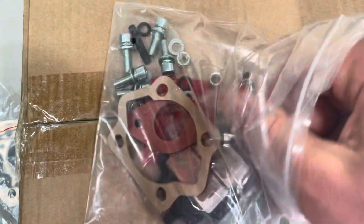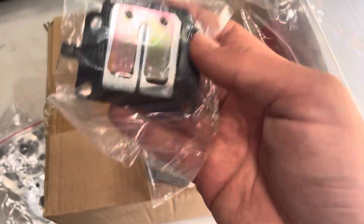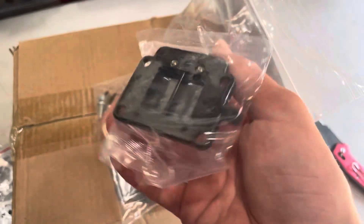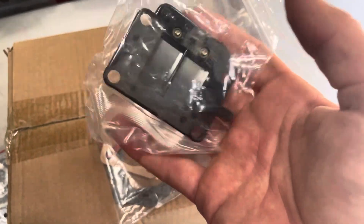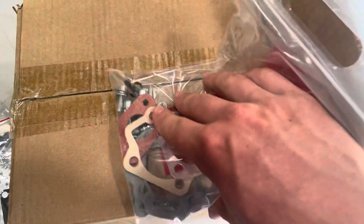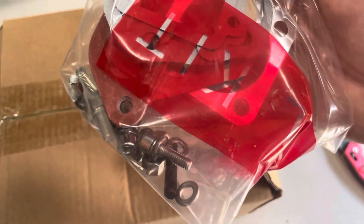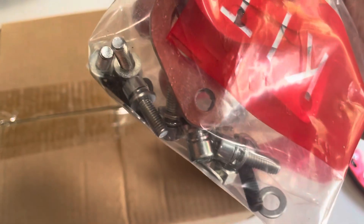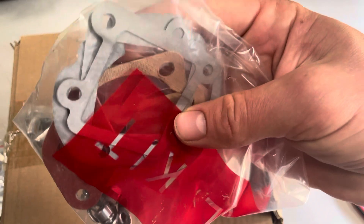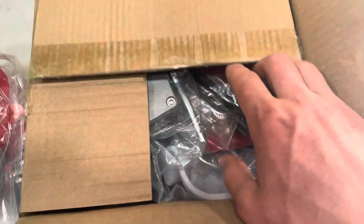It also comes with a reed valve. The reed valve acts almost like a one-way valve and helps the engine have better performance — it goes right behind that intake. The rest of the hardware includes the screws to fasten on the intake as well as really nice high-quality gaskets for everything, specifically made for this sort of setup.